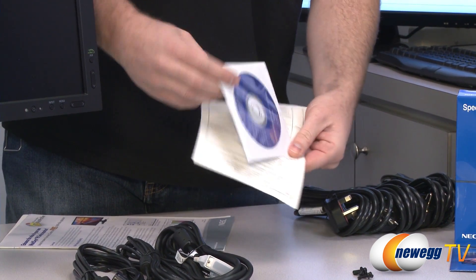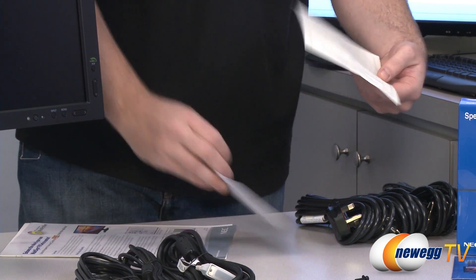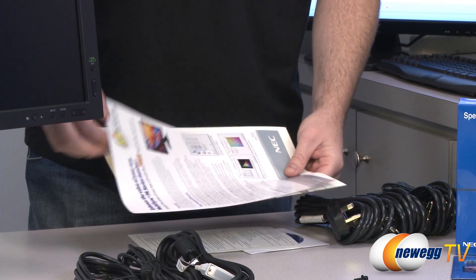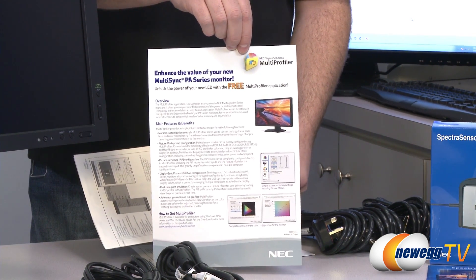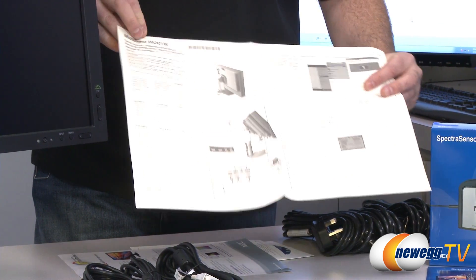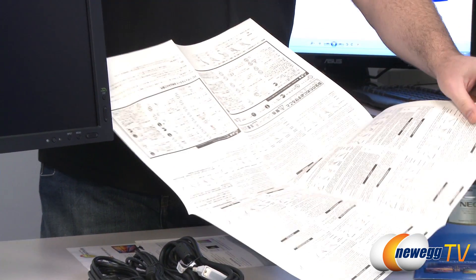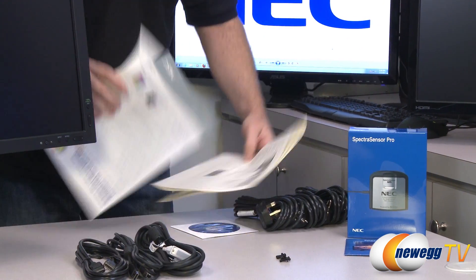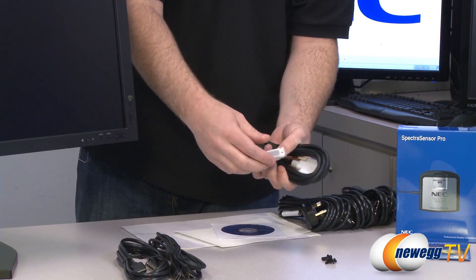Next up we have the LCD software and documentation on that disk for a variety of NEC displays. There's a declaration of conformity for the types of materials used in the display, along with other documentation such as the multi-profiler — you can download that to set up different color profiles for the monitor. You get a foldout user's manual with instructions for installing, plugging in, and properly orienting the monitor, with lots of information in different languages. I should also mention there's warranty information included, and this does have a 4-year manufacturer's warranty from NEC.